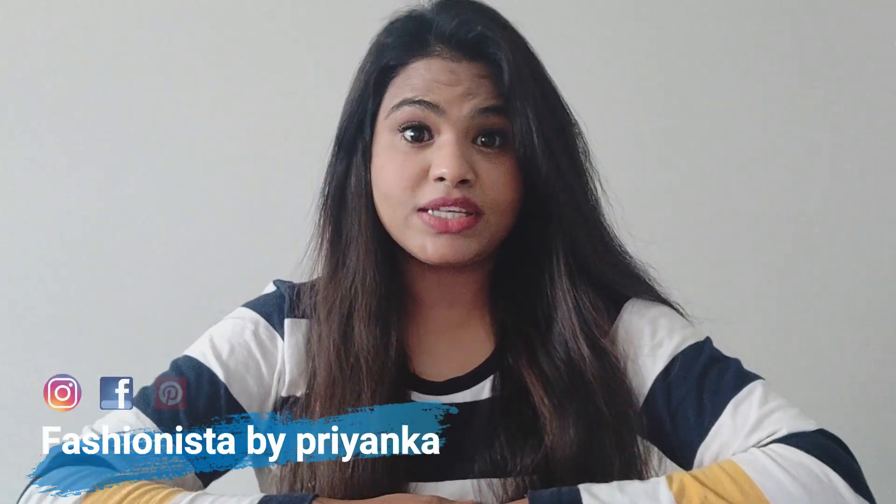Hey guys, what's up? It's Priyanka and welcome back to my channel. Today's DIY is going to be very important for all of us because as per the current situation and ongoing COVID-19 pandemic, I'm going to show you two ways of making a homemade mask that you can make from your own old clothes with a filter pocket.